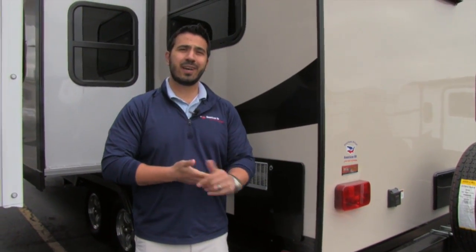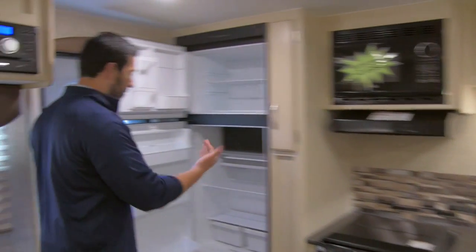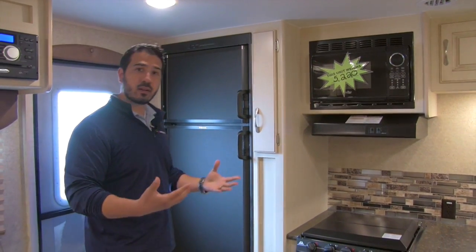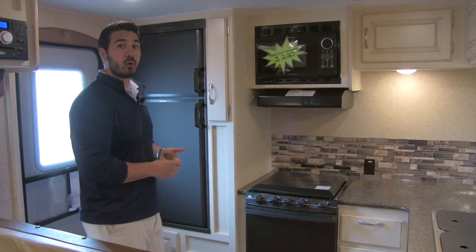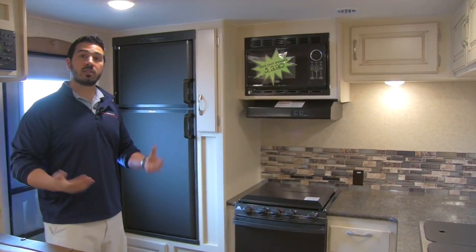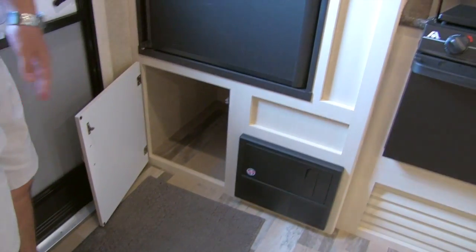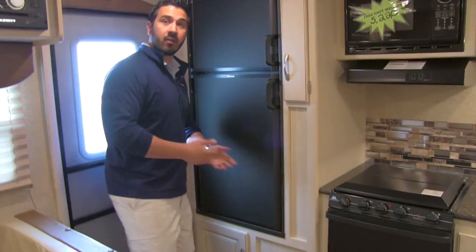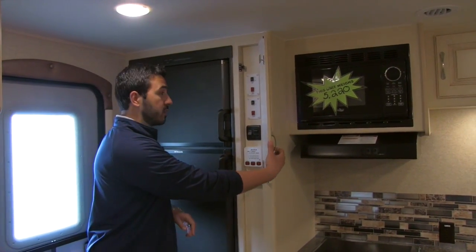Alright folks, that pretty much wraps it up for the outside. Let's go take a look at the gorgeous interior. Welcome to the inside of the 2016 Winnebago Mini 2401 RG. As this is a rear kitchen, right here as you step in is going to be the refrigerator and freezer — plenty of space, and nice and easy to reach if you need a beverage or condiments. This will run off both propane and electric with automatic switchover, so as soon as you plug into shore power at your campsite, it switches to electric, saving on propane. Right down here is a nice deep storage space — great for shoe storage as you walk in. This is going to be a hidden control panel with your slide outs, awning, main lights, and tank monitoring system.